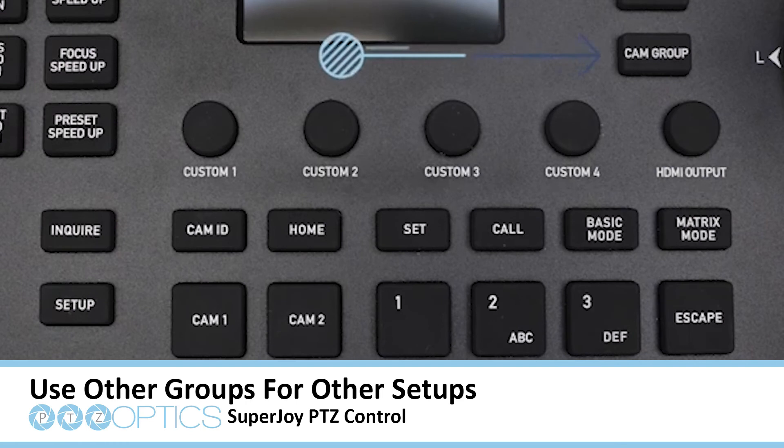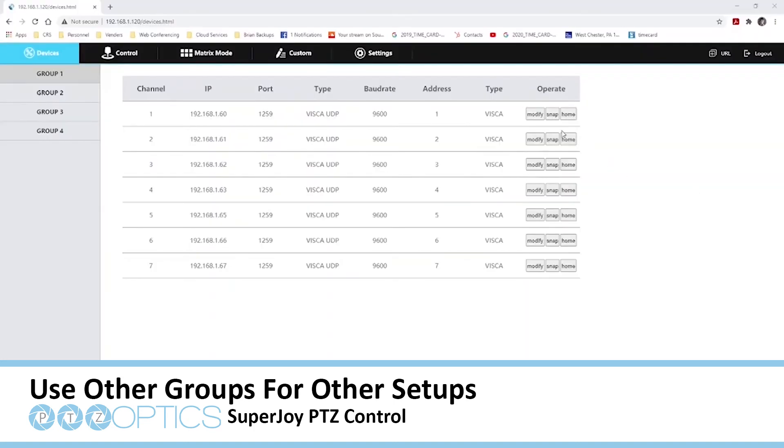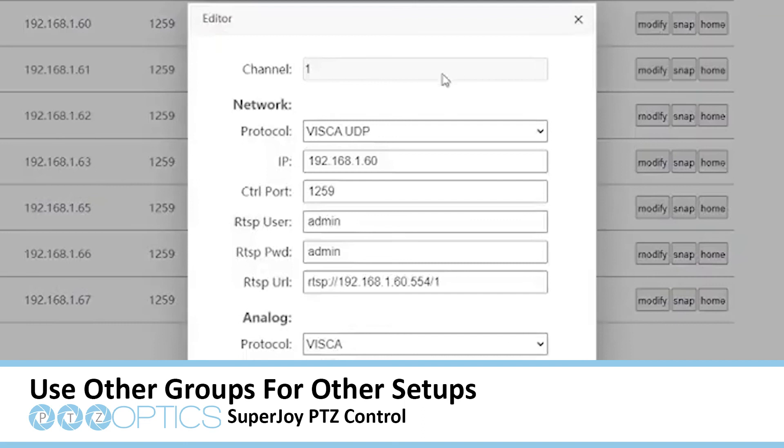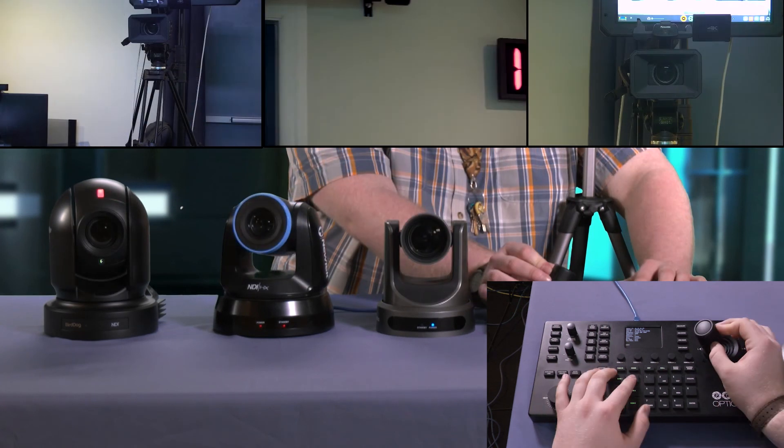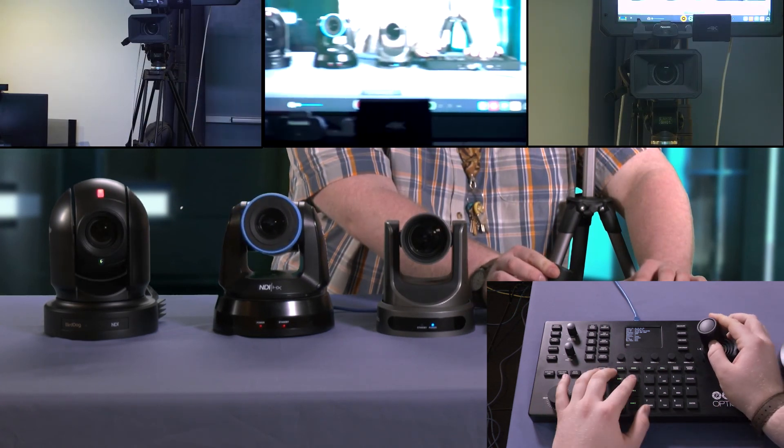Groups were developed by PTZOptics for those who move to multiple locations. Now all you need to do is your initial setup, and the SuperJoy will remember your camera configurations, IP addresses, and more. Now you can use your PTZ cameras with the SuperJoy, assign presets, and take your show to the next level.